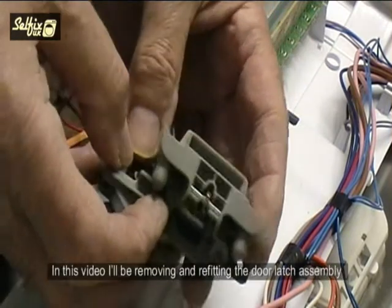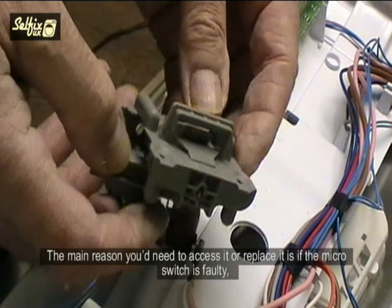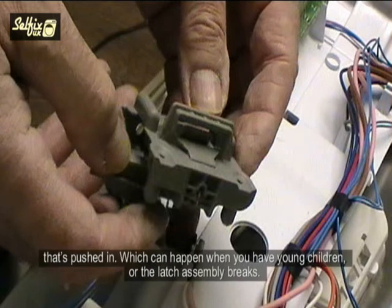In this video I'll be removing and refitting the door latch assembly. The main reason you'd need to access it or replace it is if the micro switch is faulty, the latch lever had accidentally been depressed — that's pushed in — which can happen when you have young children, or the latch assembly breaks.